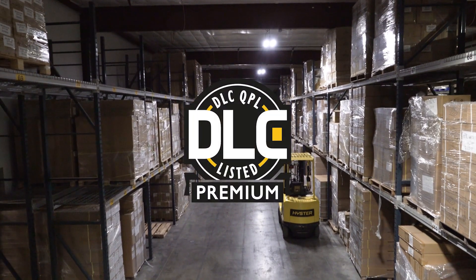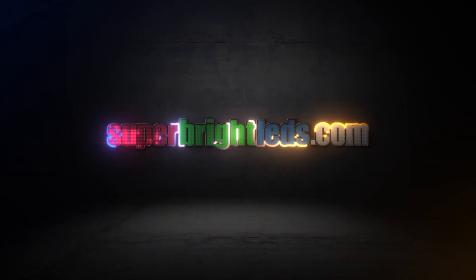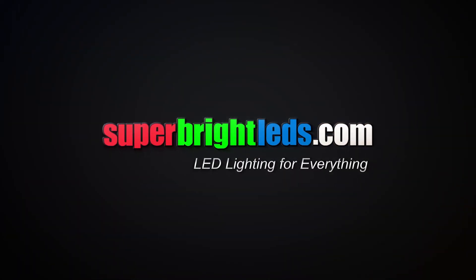These high efficiency high bays are DLC premium and will save you money on maintenance and through power company rebates. For more information on this product or any of our other linear high bay lights or sensors, visit us at SuperBriteLEDs.com. LED lighting for everything.